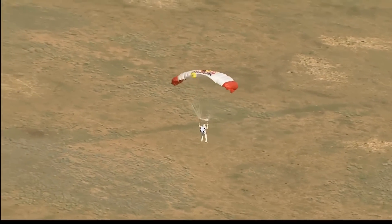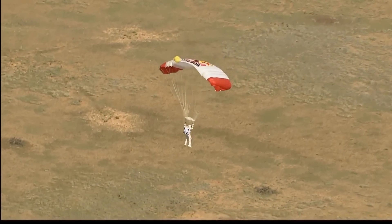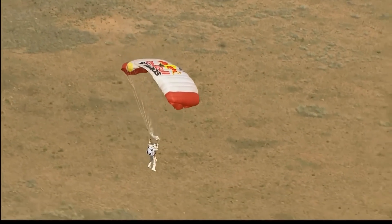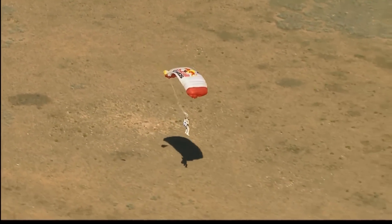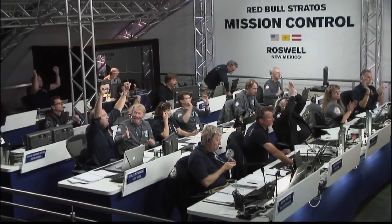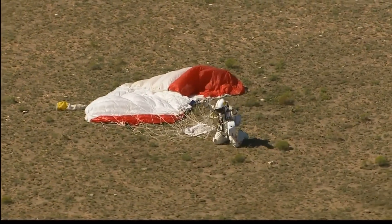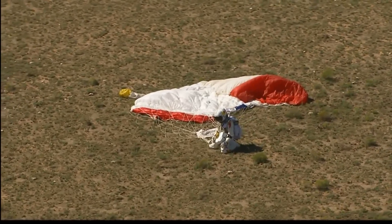So he certainly got the highest jump mark that he was after. We'll find out about the Mach — did he break the speed of sound as he hoped? Here he's coming. And there you can see by the approaching shadow, he's just about there, and he's down on the earth, safely back. Down on his knees — what a shot.